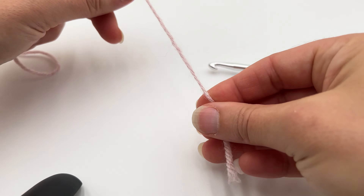Grasp your yarn and your hook in this way. If you're unsure how to do this — if you haven't really handled yarn or a hook before — I do have a video to help you with yarn handling, and I've linked that below. Now grasp your knot with your thumb and middle finger, and with your index finger you're going to control the tension right here.